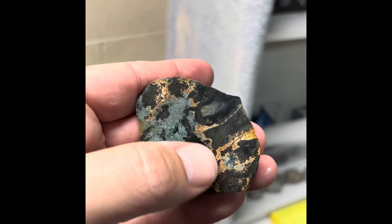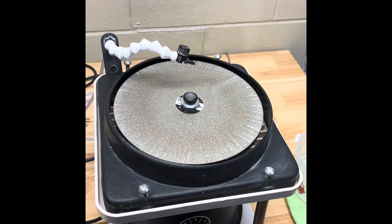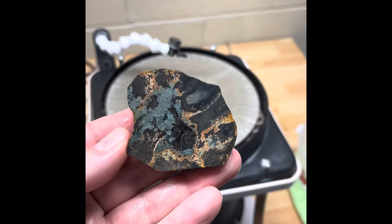It's got all these weird textures and stuff in here. Let's do it up and see what happens. We'll probably start on the 100 grit, get the bottom flat so it stands up and get the face flat, and we'll go from there. Let's get grinding.